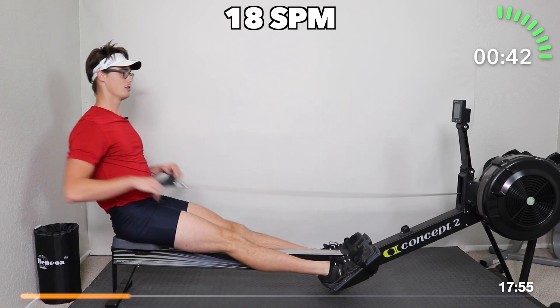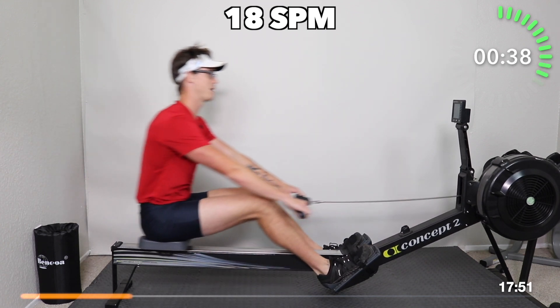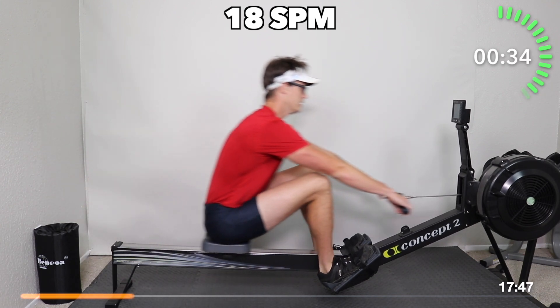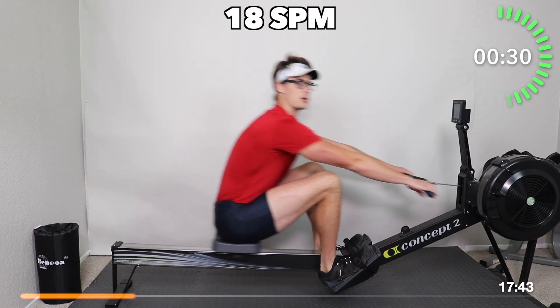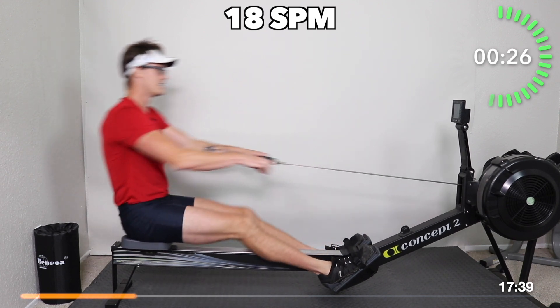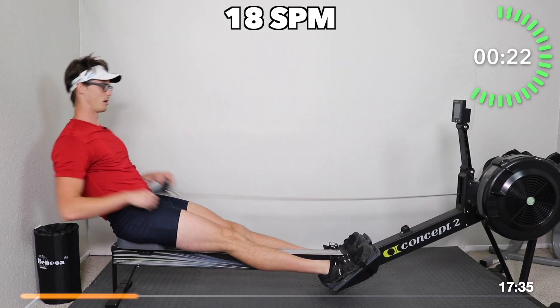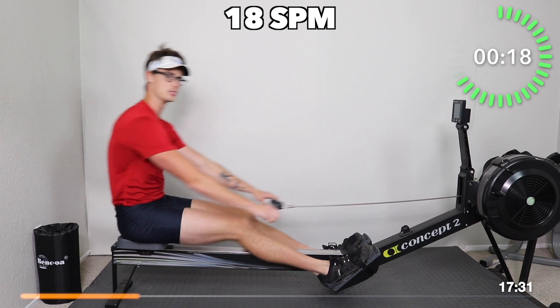As far as effort goes, we're thinking 65 to 75% of max effort. Really be cautious of your sequencing, but try to make that sequencing smooth. How smooth can you make your legs, core, arms — arms, core, legs? How relaxed can you keep your shoulders on that return?